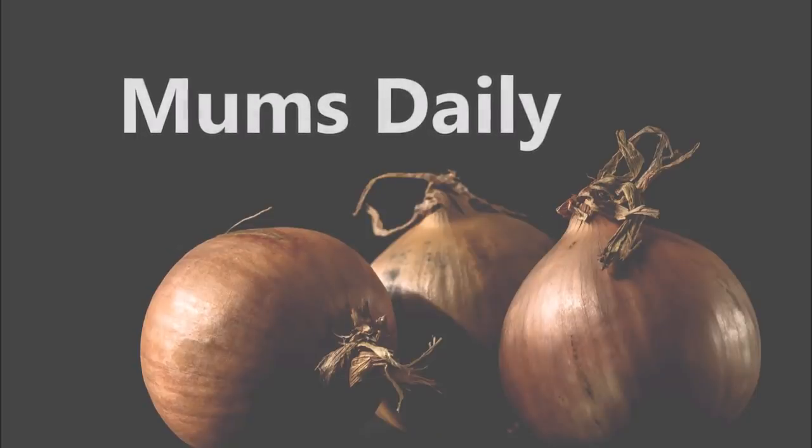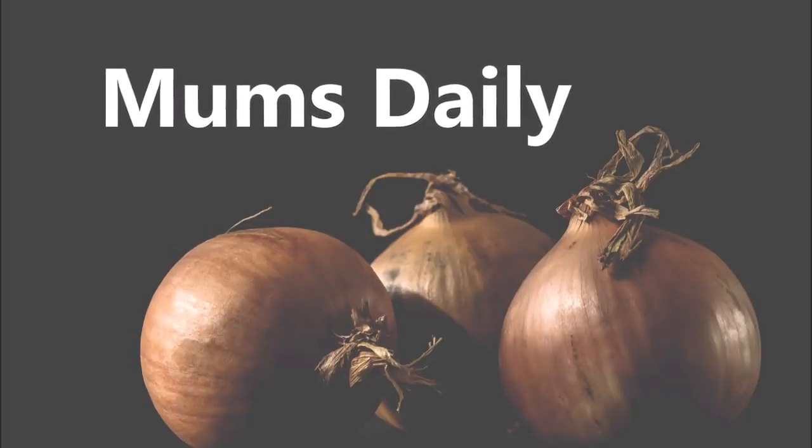Hello Friends! Welcome back to our channel Mums Daily. I am going to share a garden tip.